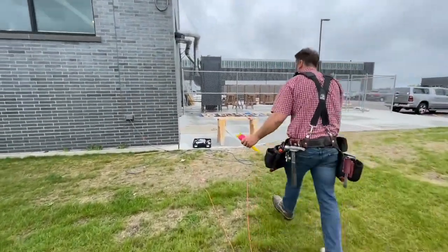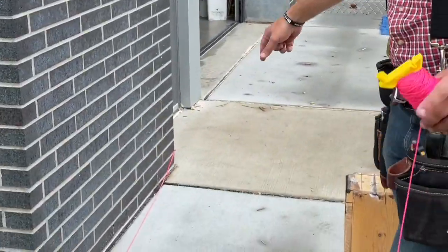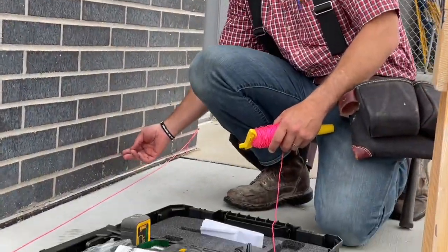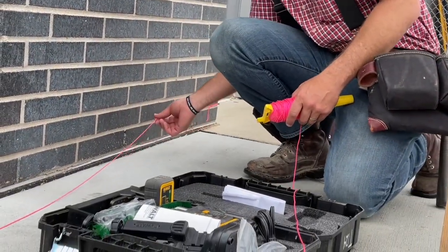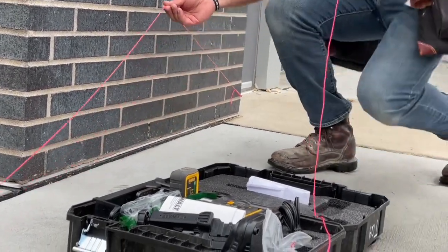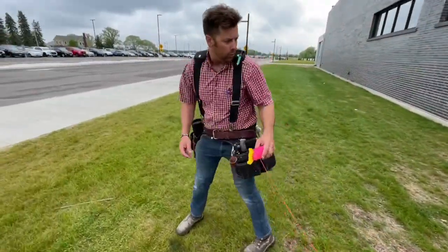I've got a pin that I've set into the mastic compound, right at the top of our joint here — our mason's joint. Tailing a line means I'm going to pull a line tight and just touch off the building, and that's going to tell me when the string line is co-planar and in line with the building.